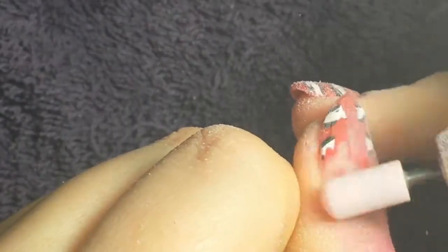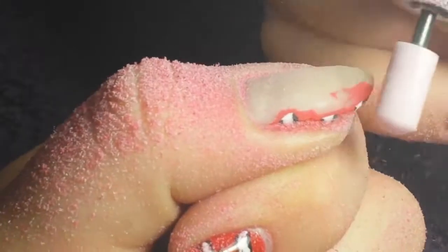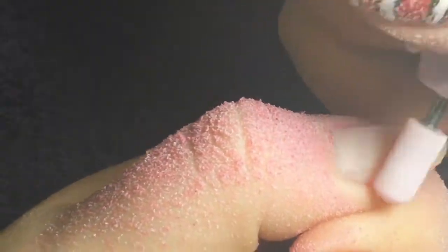I do have gel polish on natural nails, but I have a thick layer of base — I use Jealousy base coat — so I'm not touching the natural nail. And that's important: you've got to make sure you've got a thick enough base coat that you're not going to hit the natural nail.